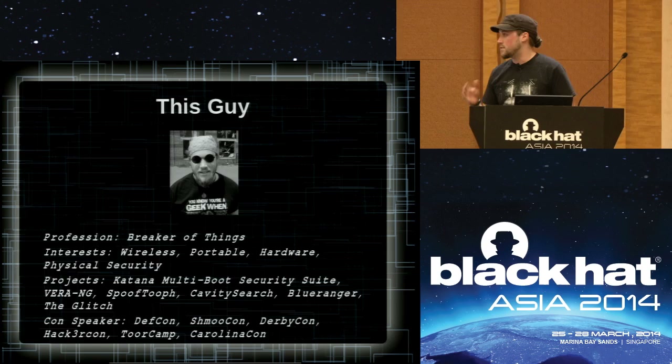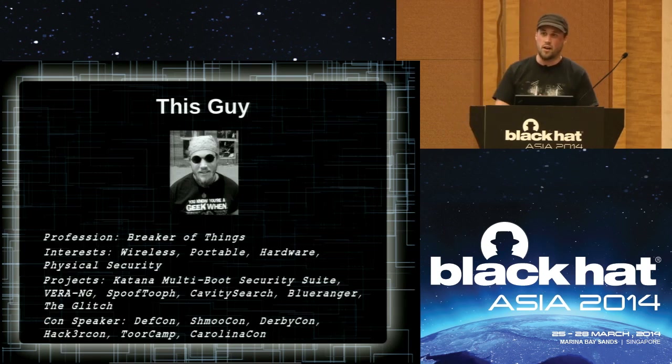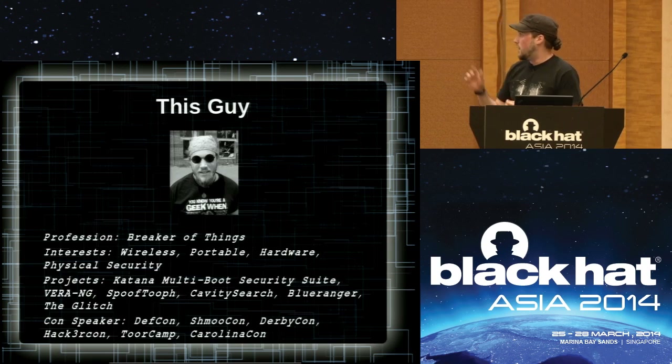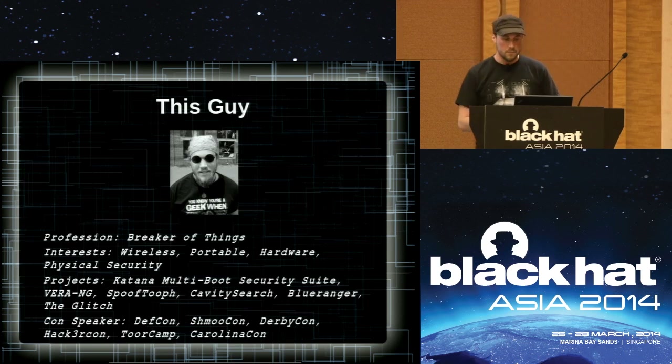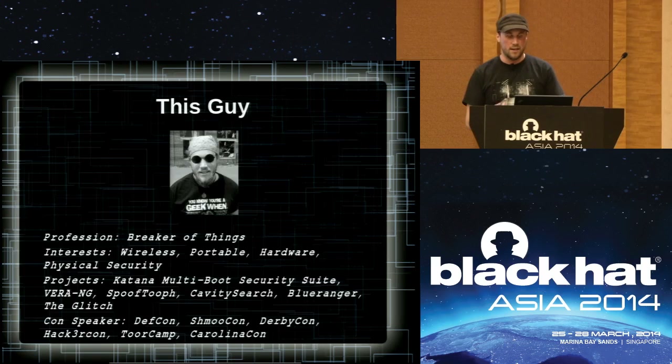My personal interest areas are wireless security, portable — and by portable I mean little gadgets and things, not necessarily mobile security, not phones and stuff — hardware, which is a newer venture for me. I've learned all this in the past few years. I came up as a software guy, trying to come from the perspective of people who are not hardware engineers. I didn't come from that side either, but I've been learning it. And also physical security. Some projects I've worked on are Katana, a multi-boot USB flash drive; VRNG, a wireless hacking toolkit with Bluetooth hacking stuff; and some hardware I'm going to talk about today. I've spoken at several other cons before, exclusively in the U.S., so I'm super excited to be here in Singapore speaking at Black Hat Asia.